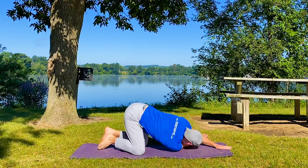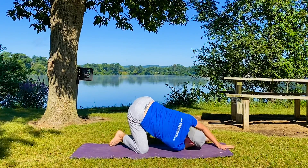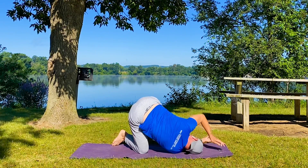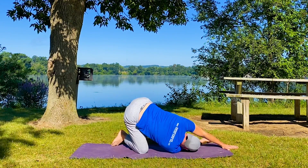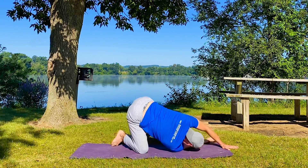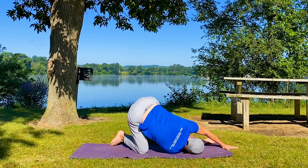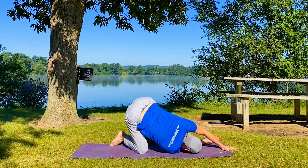Right arm underneath — slide it through. If you like, left leg kicks out. Let it all come together. Strong breath. Let your sides and low back expand with the inhales. You can practice that by sitting or standing and placing your fingers on your sides and your low back, right in here, and then breathing into that area to know exactly where it's going.